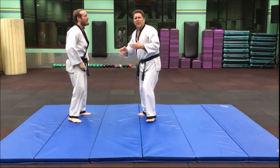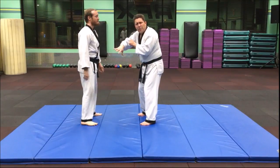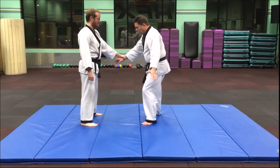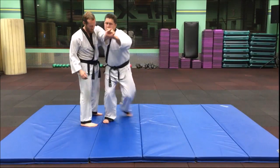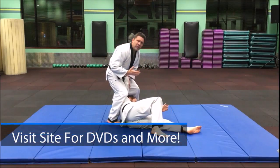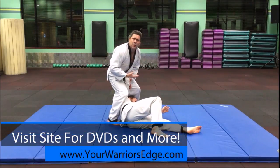So the keys on this are getting a switch, the pivot, picking up with your legs, and then letting the person flip over. So: switch, pivot, up with the leg, down — and then you can finish with what you need to if you have to.